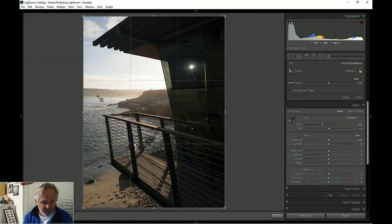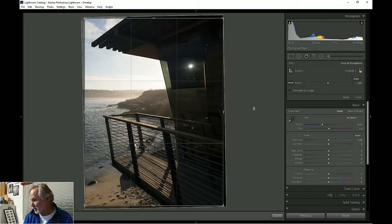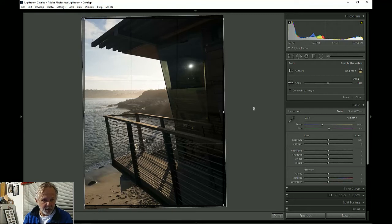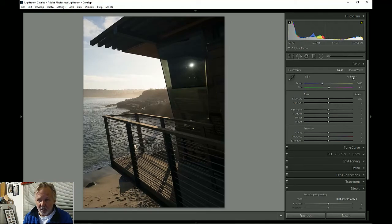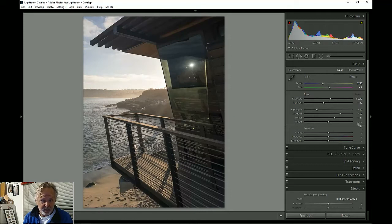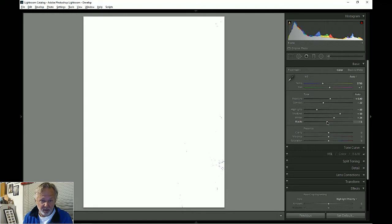Going into the crop module — notice this horizon is not horizontal, so I'm going to rotate it a little bit to make it level. I'll do an automatic white balance and automatic exposure, which actually looks pretty good. I check the whites — that Sun is never going to go away because it's blown out — and I bring the blacks down just a bit.